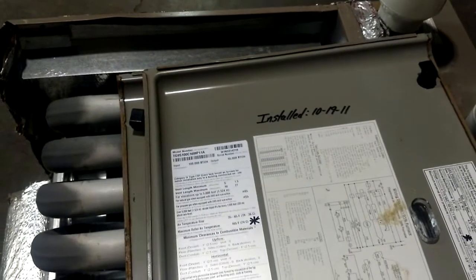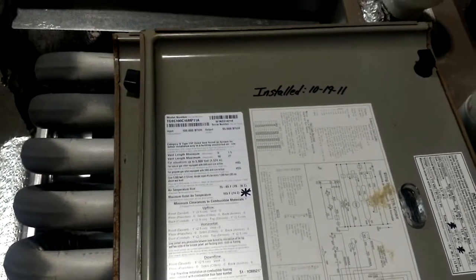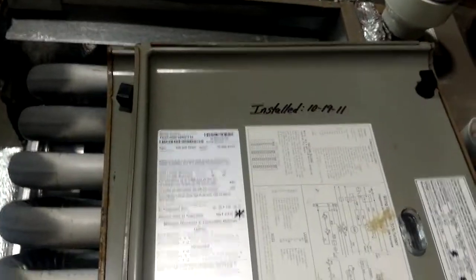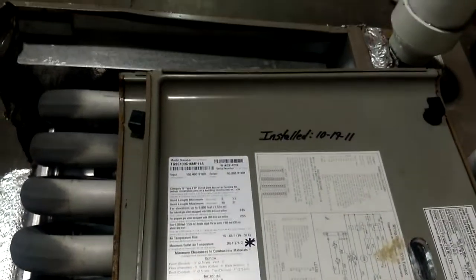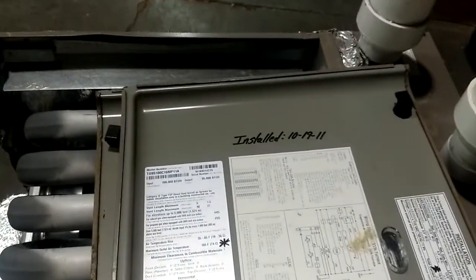So I go down there and I put my carbon monoxide detector in the exhaust of this furnace and it shot up over 2,000 parts per million. I didn't even know my detector could go that high, and I thought, my God, what's going on with this furnace?